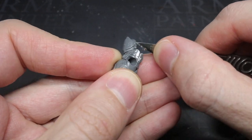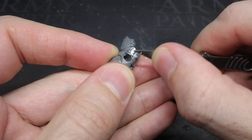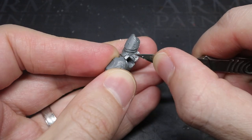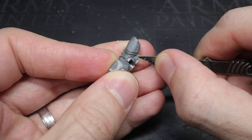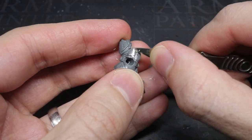After being allowed to dry, I started to smooth out the putty so that it sat flush against the armour. Using a knife or file for this is pretty easy, as the putty can be sanded down really nicely. I also took this opportunity to clean up any overspills.